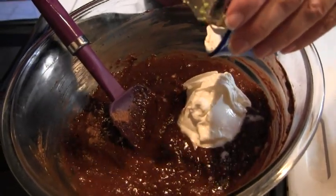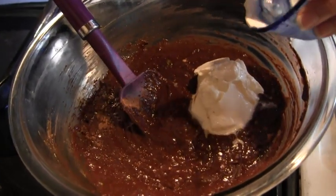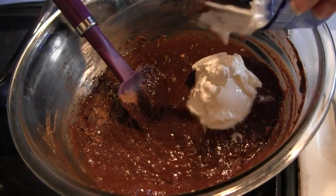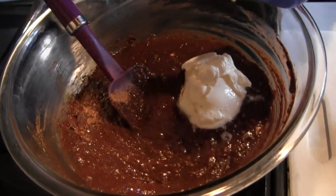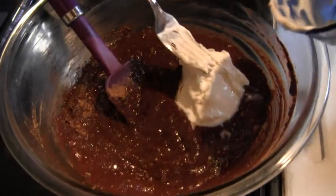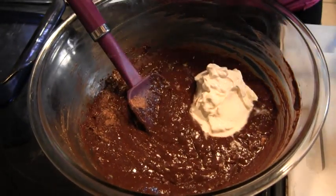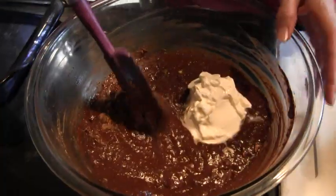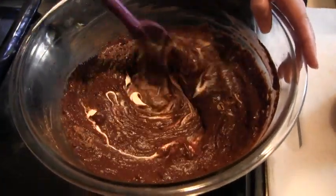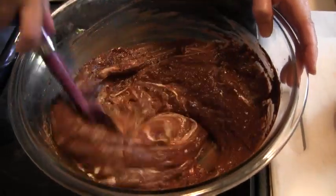If you want to stay away from dairy, you can replace it with a variety of things. You could put in another avocado or two, though you might want to be mindful of the flavor. You could do yogurt — or sheep's yogurt, goat's yogurt, any of those. You could also replace it with applesauce, but that's going to add to your carb count a little. When these are done, I make about 32 bars and each one has about 8 to 9 carbs — it's a very carb-efficient recipe.